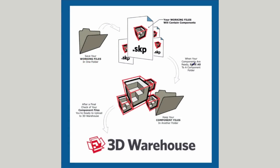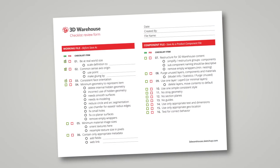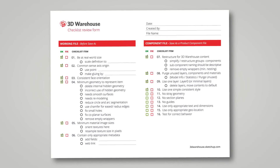Congratulations, we made it through the cleanup checklist. We went from our working file, checked it, saved as two component files, checked them, and then we could upload them to the 3D Warehouse. You should use the checklist as a guide for best practice for modeling while you're developing your content, then the checklist becomes just a quick review for you each time.